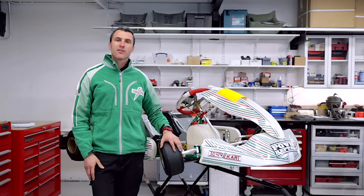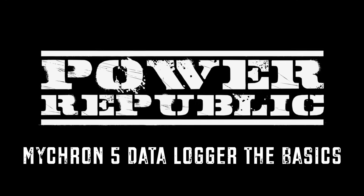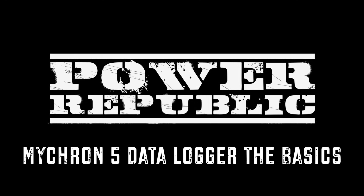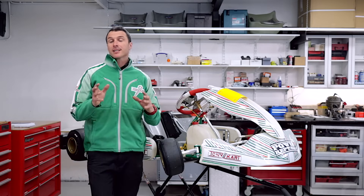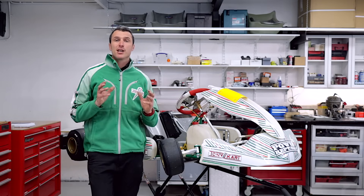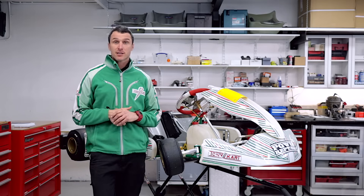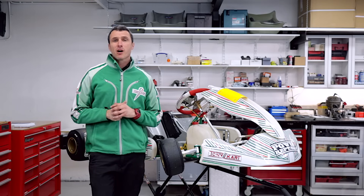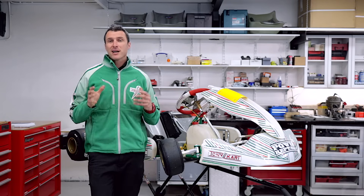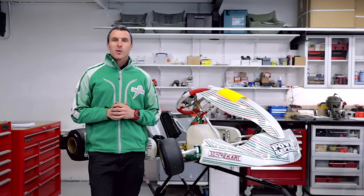How to set up and use a Micron 5 Data Logger. Welcome back to the Parapublic YouTube channel. Today we're going to be showing you how to set up and use the basics of your Micron 5 Data Logger system. Just want to take this opportunity to give a shout out to all our fans and subscribers out there, thank you very much. Also to our Patreon subscribers, and Denim from Brisbane, thanks for watching.